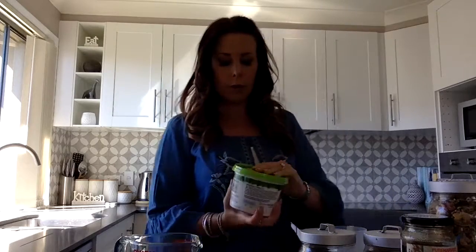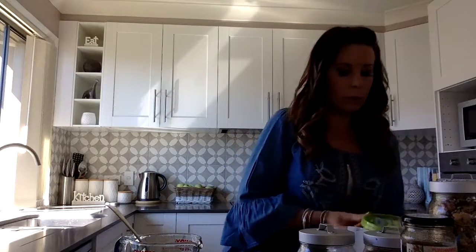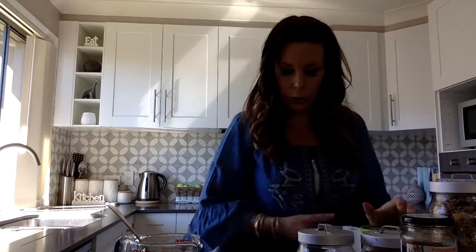Two tablespoons of yoghurt. I use the Nudie coconut yoghurt when I haven't made my own. I will probably show you in a later video how to make your own yoghurt — I just don't have any on the go at the moment because I haven't been quite as active in the kitchen lately, but that will improve, surely.